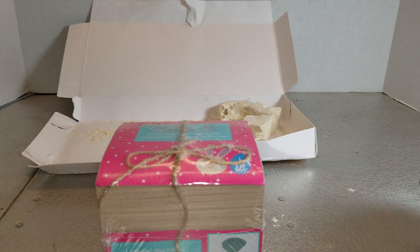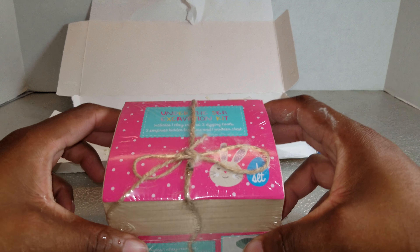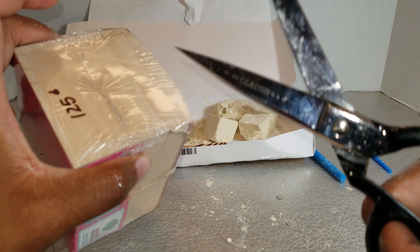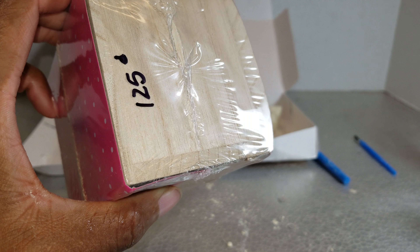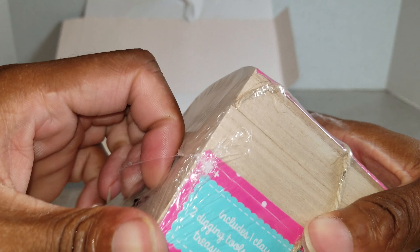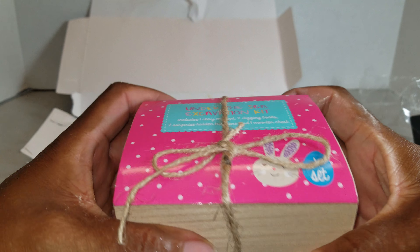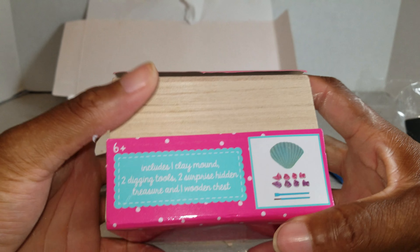Welcome back folks to another episode of Bob's Holly World. Today I'm doing another unboxing of these excavation kits. I just did one immediately before recording this video, which is why my hands are dirty and there's already clay in the background. This one is an under the sea theme.